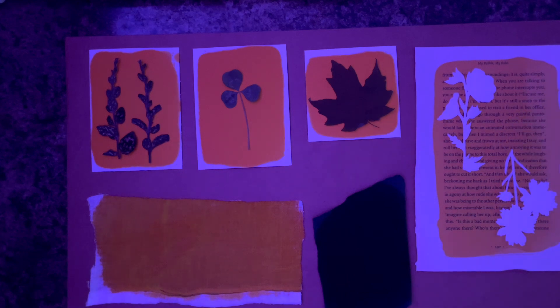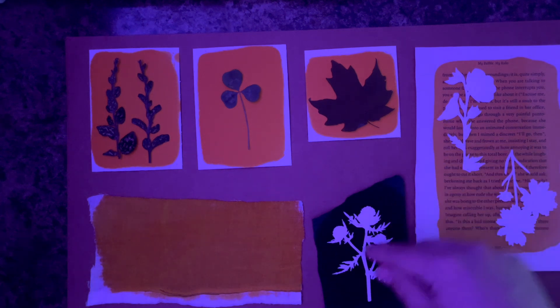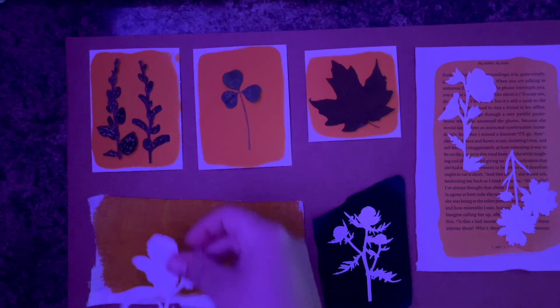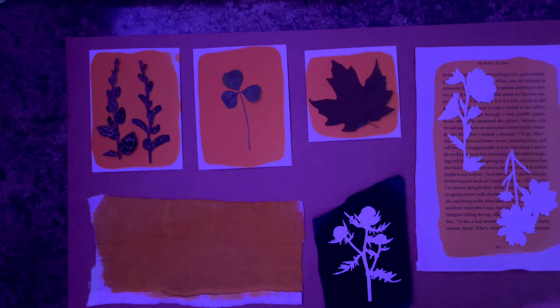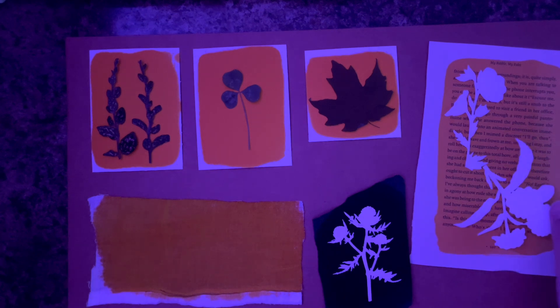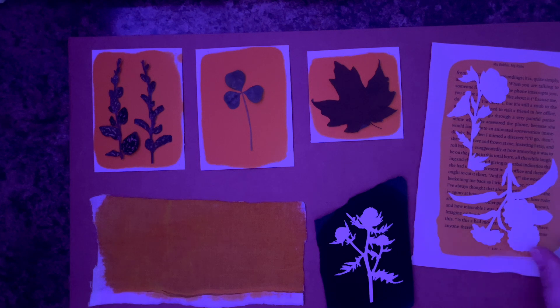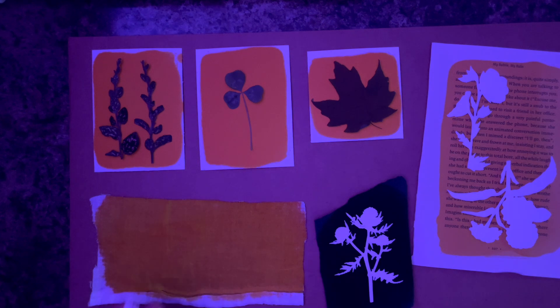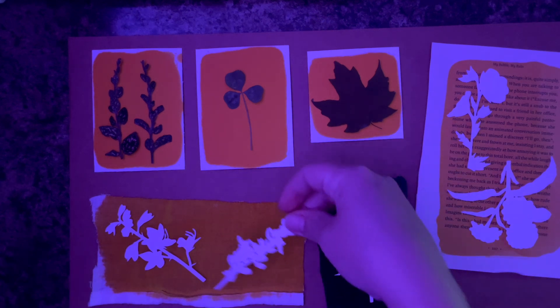There are three separate 8.5 by 11 SVG pages full of these wildflower die cuts, and they're kind of perfect for this project. I am just placing these over my little test pieces. Again, you just want to make sure that you're using objects that the sun cannot penetrate through. If you want to use coins for little dots, you can do that. If you want to use pieces of string, you can do that. There are a number of different household items you can use — just make sure the sun can't get through them.